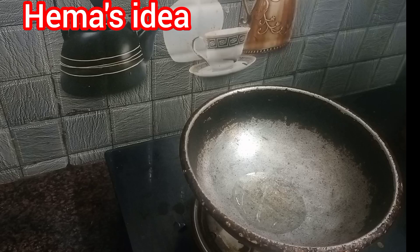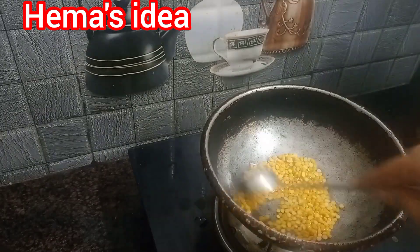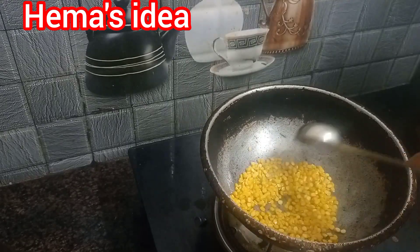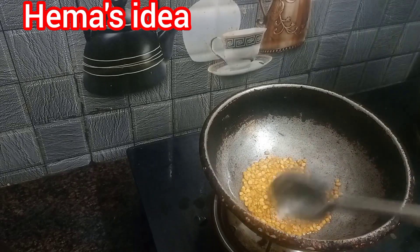Put oil in 2 to 3 tablespoons. Put on a low flame.